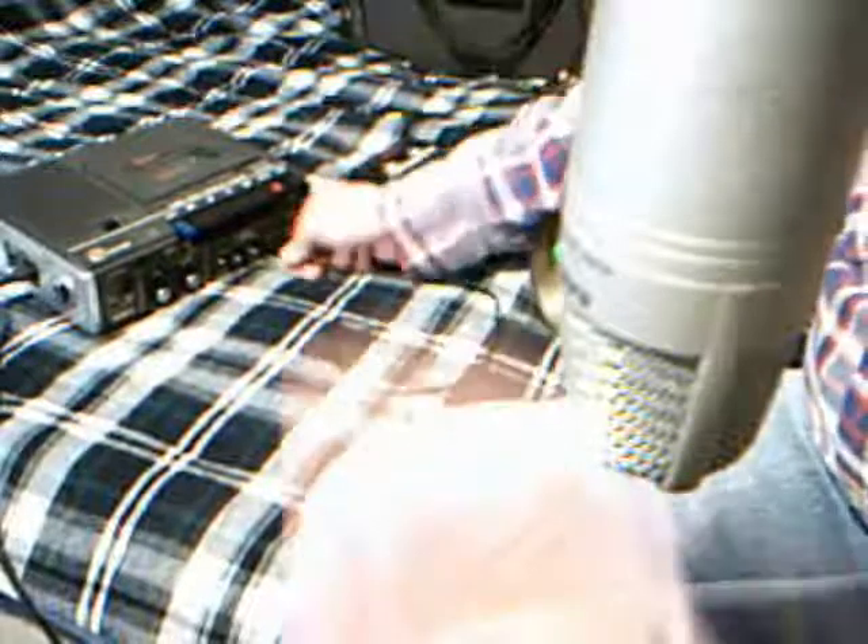You all know how to twist wires, right? I ain't going to solder this one. Check into the tape deck.